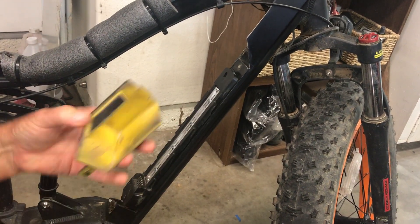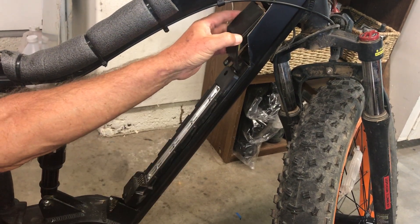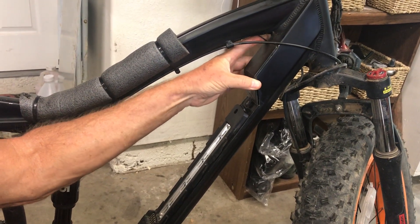I also 3D printed these little covers so that I could give it more of a factory look.